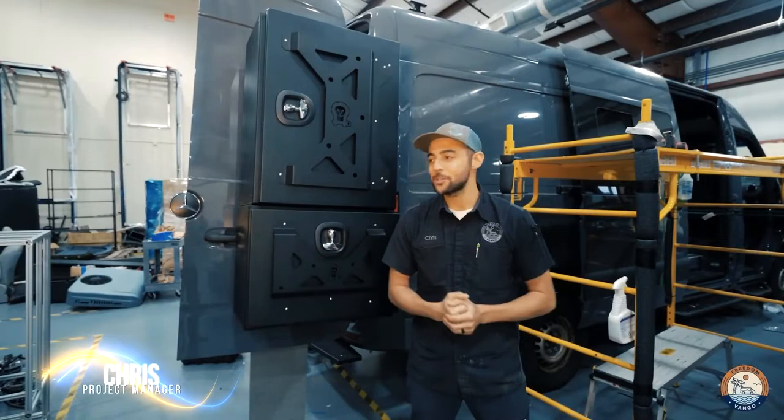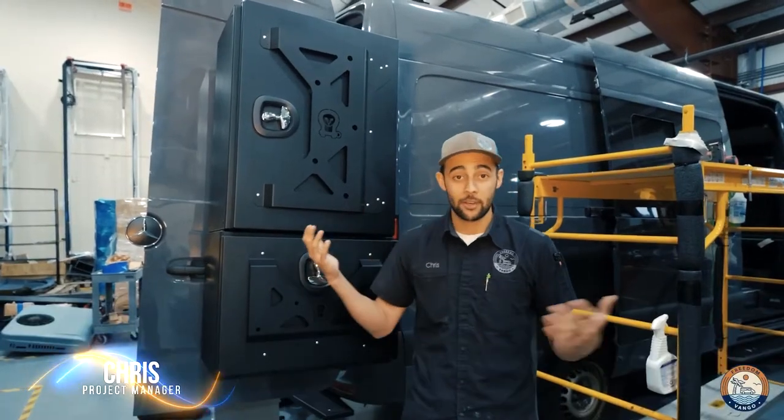What's going on guys? Chris here at Freedom Van Go. Today I want to talk to you guys a little bit about Owl Vans' rear setup for the Sprinters.